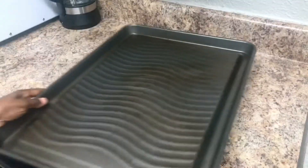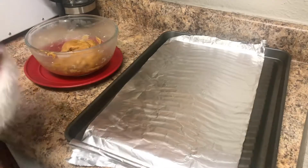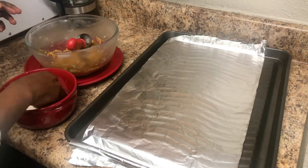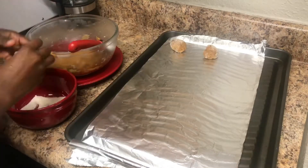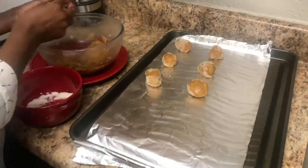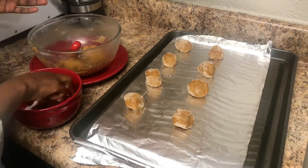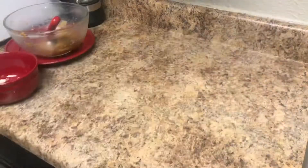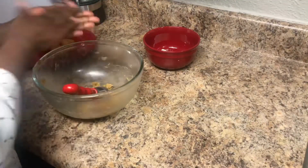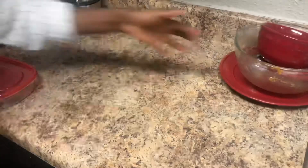We're going to set this mixture in the fridge for about two to three hours to chill — don't skip that step. Three hours later, I'm lining my cookie sheet and prepping my cookie balls. I'm going to roll the cookies in sugar and arrange them about one to two inches apart so they don't touch while baking. I didn't use all the dough since it was a lot, so I rolled the remaining into balls to freeze for next time — they freeze really well.